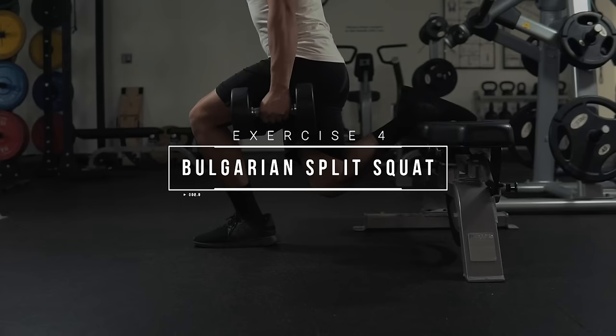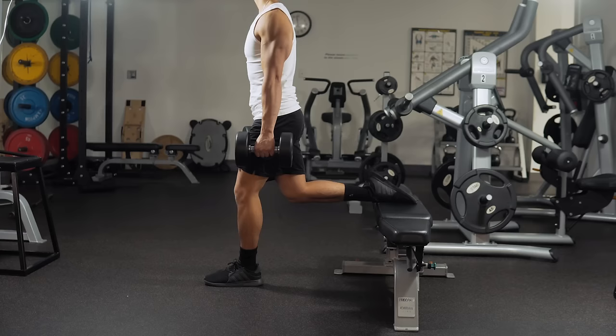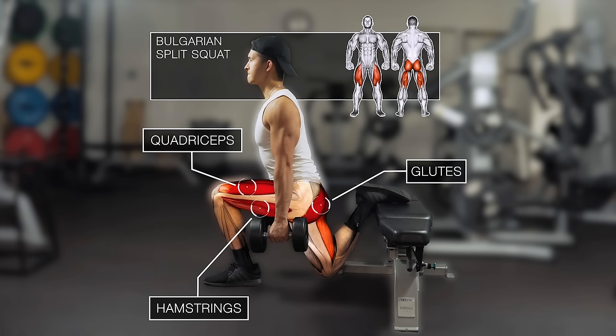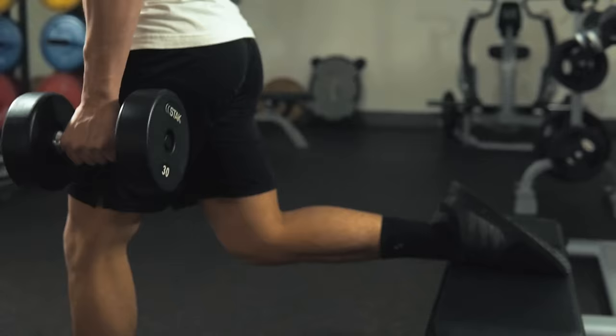Next we'll move on to a personal favorite of mine — the Bulgarian split squat. The main muscles worked here will be the quadriceps and glutes, and the hamstrings will also be involved quite a bit. As I've noted in past videos, you can play around with your step length to vary the activation of certain muscles.